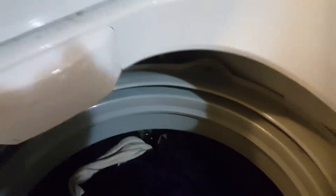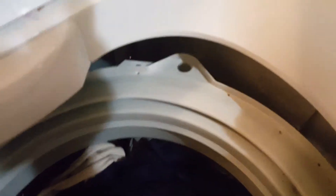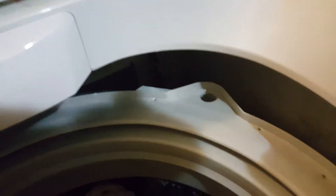As you can see, this whole tub — look, it hits against the wall. This side is supposed to be up; the tub is supposed to be up like this, but it's hitting against the wall. It doesn't work, it's not gonna work. So that's the issue with this washer.